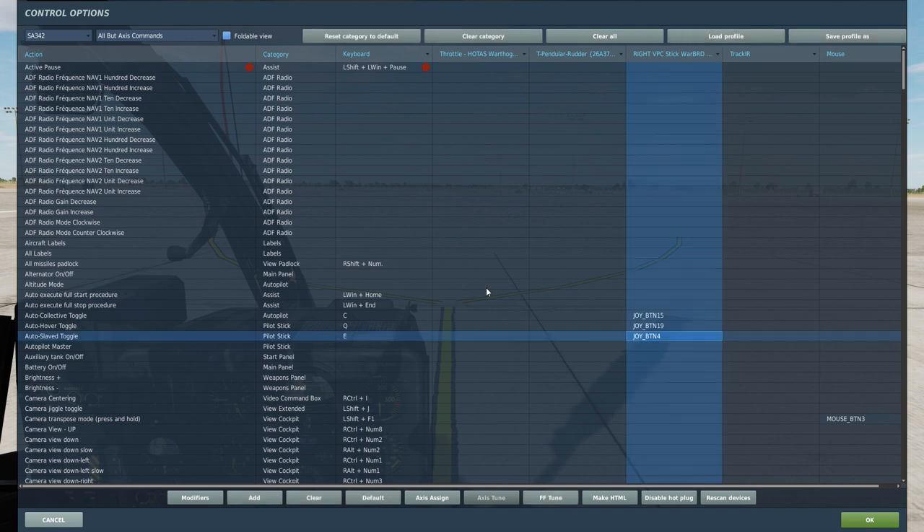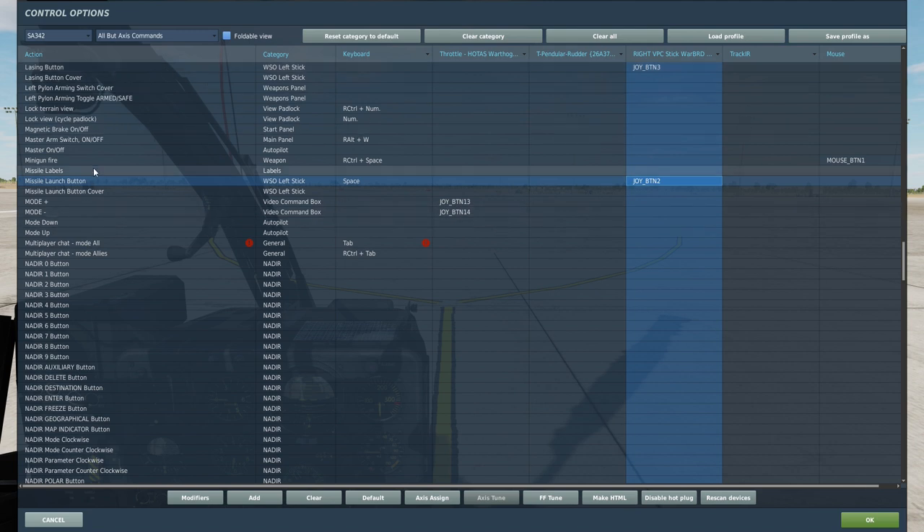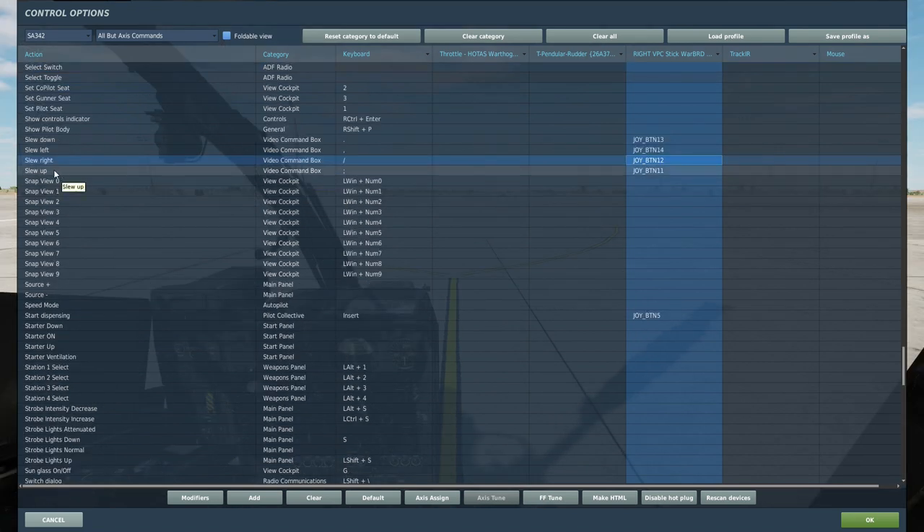Before we take off, let's go through the different key bindings we are going to use. We are going to use the auto slave toggle, the laser button, the missile launch button, the auto hover and auto collective toggle, and the slew right, left, up and down — that is for controlling the camera.